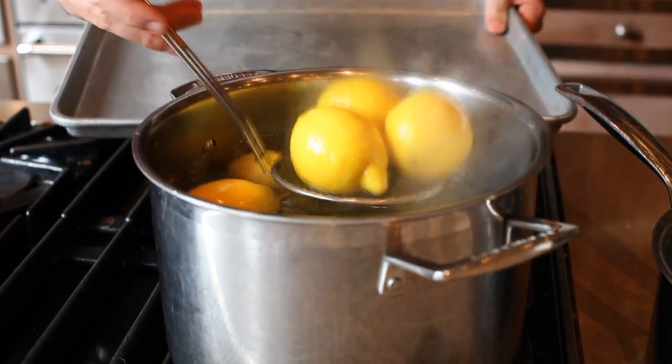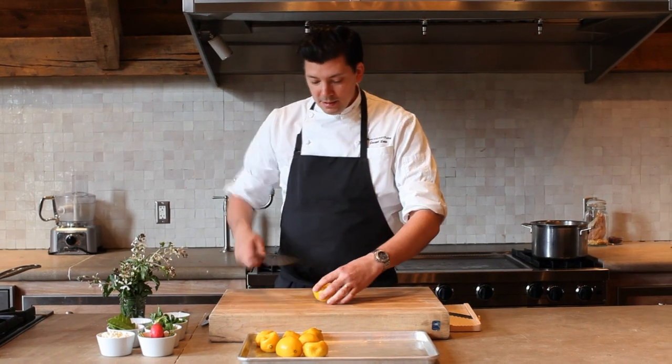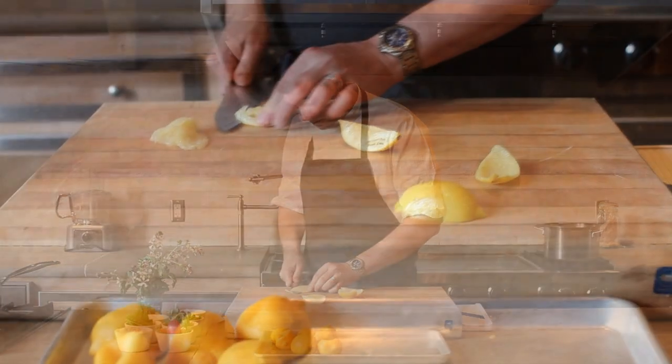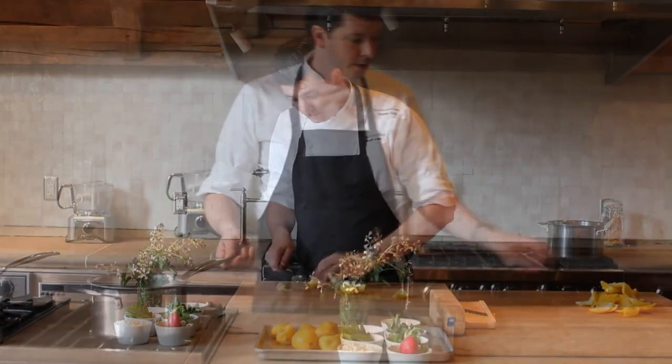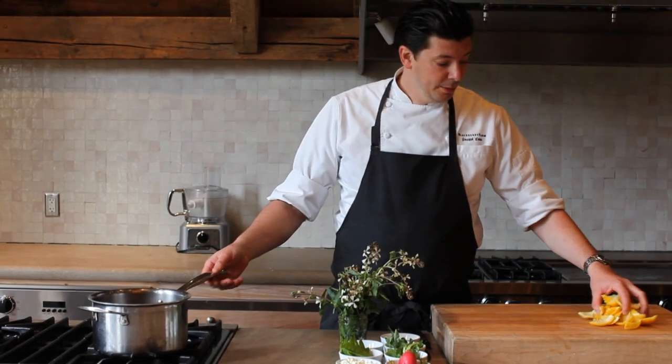We're going to take these out, and now that these are chilled we're going to simply quarter them and take out the pith. You want to remove all the inside rind so that they're like petals. Once we have these cleaned up we're going to put them in a mixture of white balsamic, sugar, and a little bit of water.